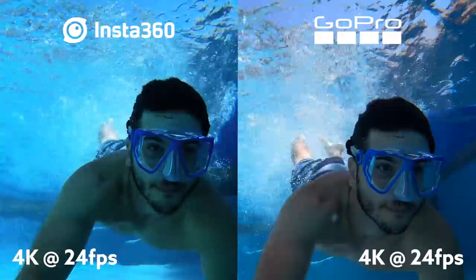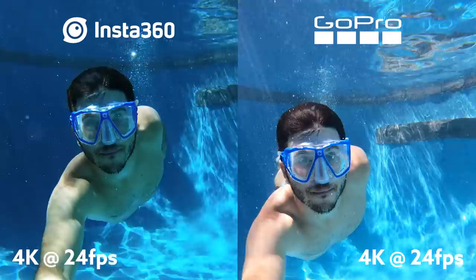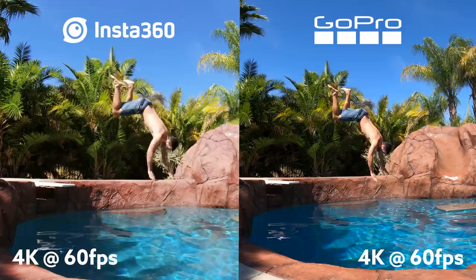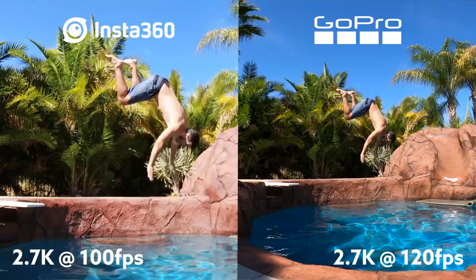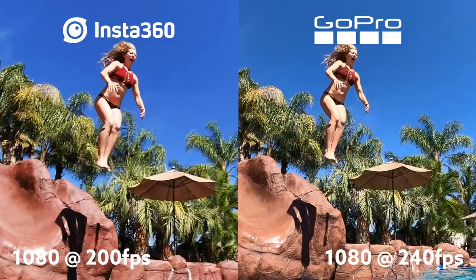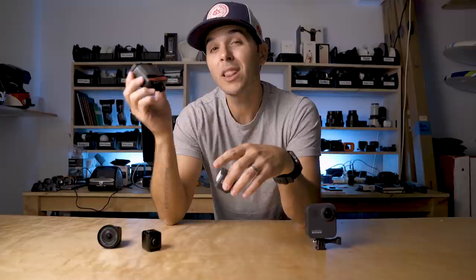The video quality out of the 4K mod is really good. Compared to the GoPro, I'd say the GoPro has a slight edge, but it's not much — side-by-side you'd see the difference, but One R footage alone looks great. In the frame rate category the GoPro does have an edge: the One R matches it at 4K 60, but drops to 100fps at 2.7K while the GoPro can do 120fps. At 1080, the One R can only do 200fps while the GoPro does 240. In slow motion, the GoPro retains a ton of quality while the One R loses quite a bit — you can really see it in things like palm trees when you zoom in.